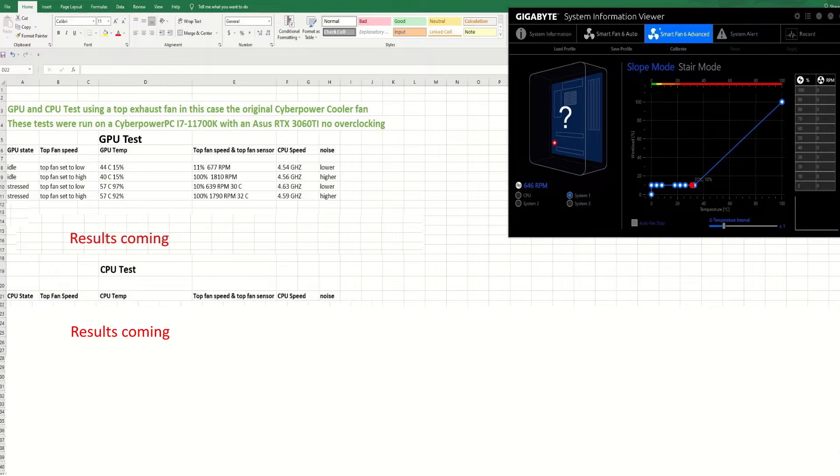As stated on the Excel spreadsheet shown here, I ran the GPU at different states — idle and stressed — and changed the fan speed on top. On the first line, I have idle with the top fan set to low and the GPU not stressed. I got 44 degrees on the GPU with the GPU fan at 15% and the top fan speed set to 11 at 677 RPM. You can see the fan profile in the right corner — it basically doesn't turn the fan on at all during normal runtime.